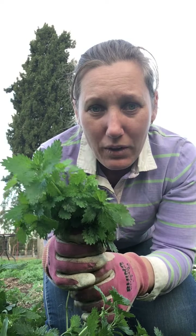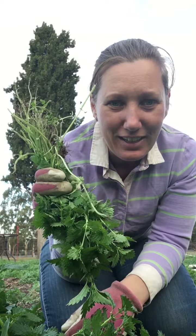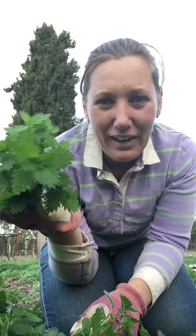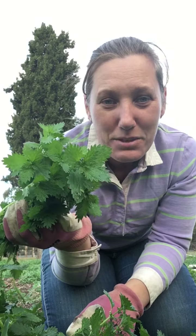Some people will just hang nettles up to dry and then use them as tea leaves. So please look at stinging nettles in a different way and maybe you'll enjoy the weed instead of spraying it. Take care everyone, see you later from Bea's Patch — check out my Facebook page, bye!